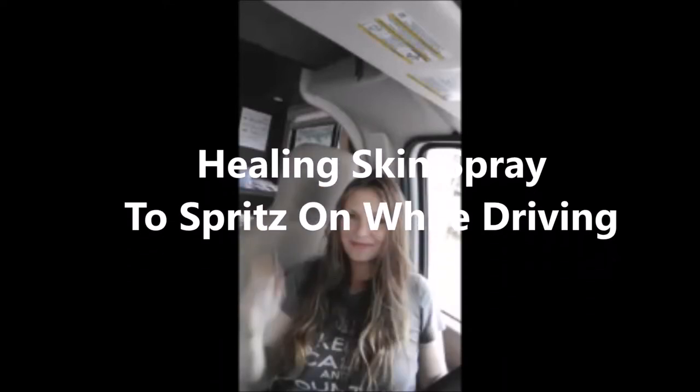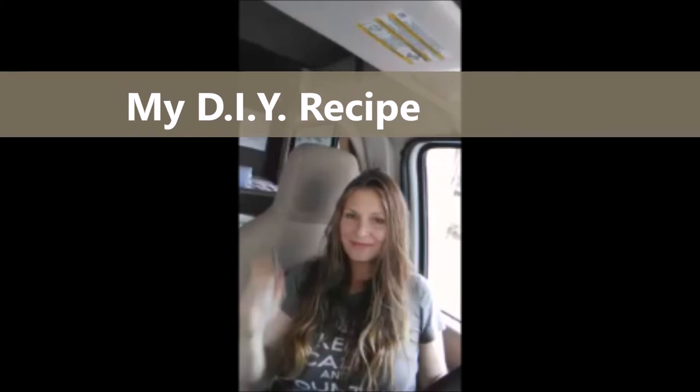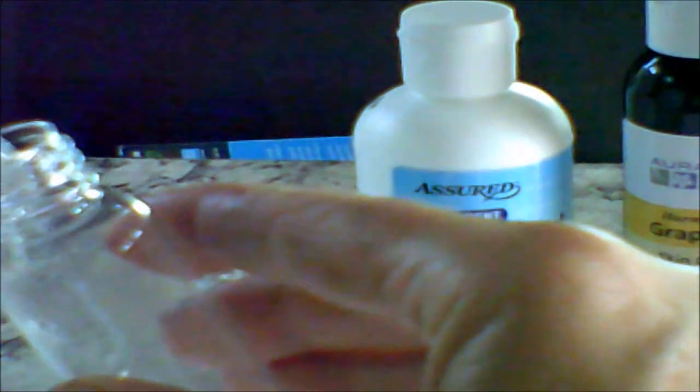Are you on the road a lot? I just joined the full-time RV or van life lifestyle, and I'm on the road a lot, and I found to keep my skin moist this simple DIY recipe for stopping and eliminating road rash — you know, that dry, dusty, grimy feeling.